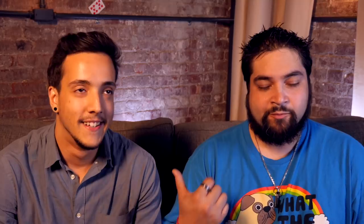Jarell is a good friend of mine. Two years ago on my birthday, we went and got tattoos together, so we both have potatoes on our butts — russet potatoes. While we were hanging out one day, he showed me this card vanish, and to me it looked really cool.